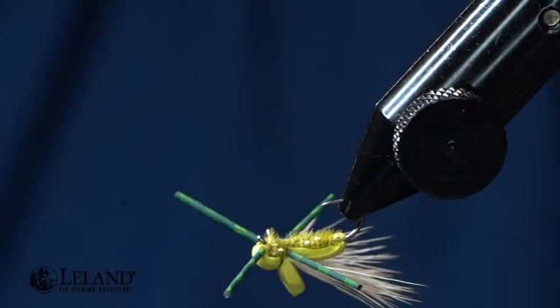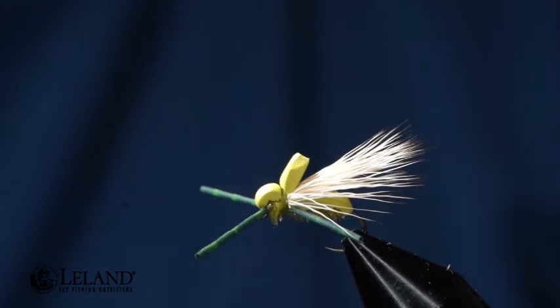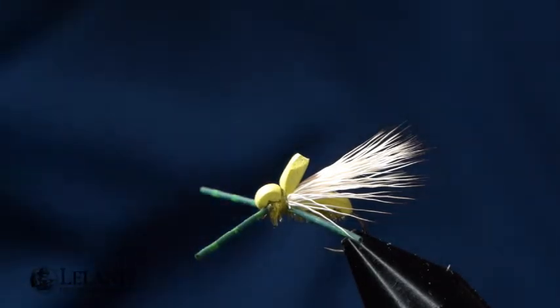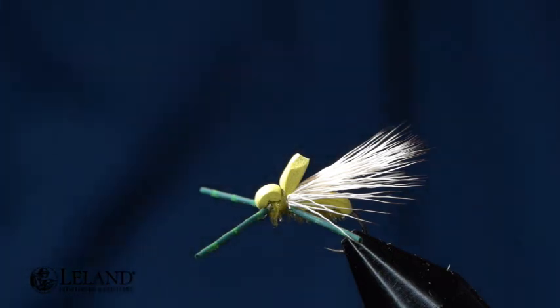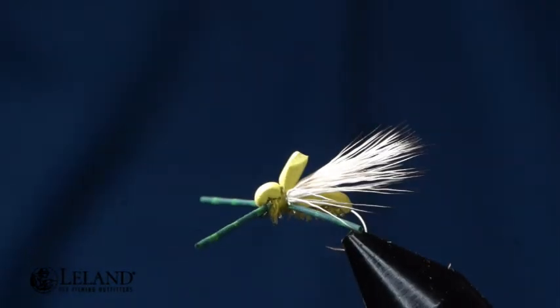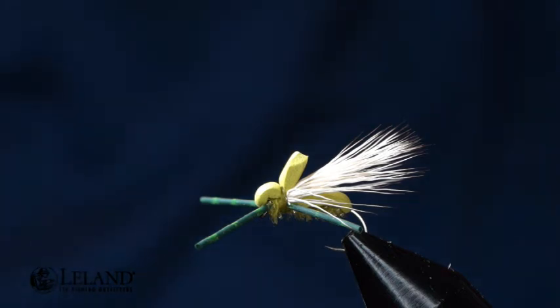And here you have the MSU Attractor. This is going to be a great pattern for fishing any of your caddis hatches — change the colors for small hopper imitations and it'll work great for that. Make sure and use it as a dropper or a dry fly indicator in a hopper-dropper type setup. Again, if you find any value in this video, please like it, leave us a comment, hit subscribe and the bell for future notifications. We appreciate your time this evening — have a wonderful evening and we'll see you next time.